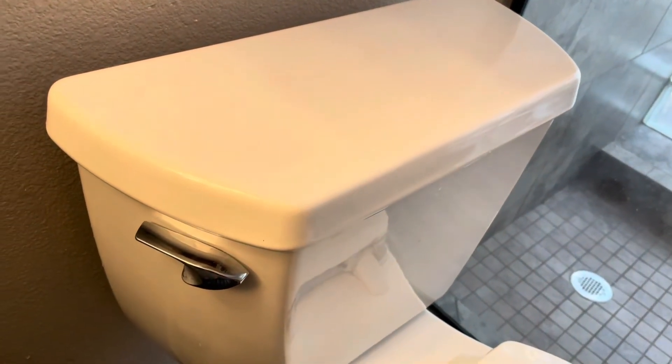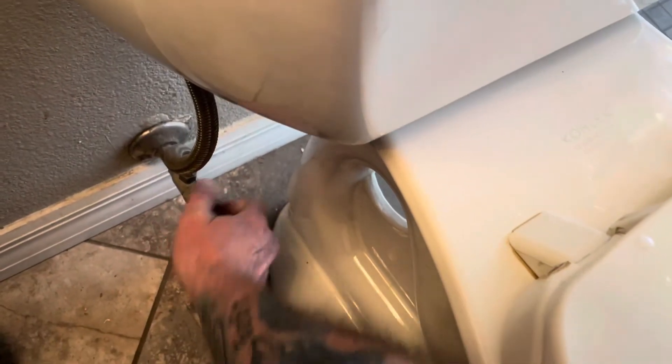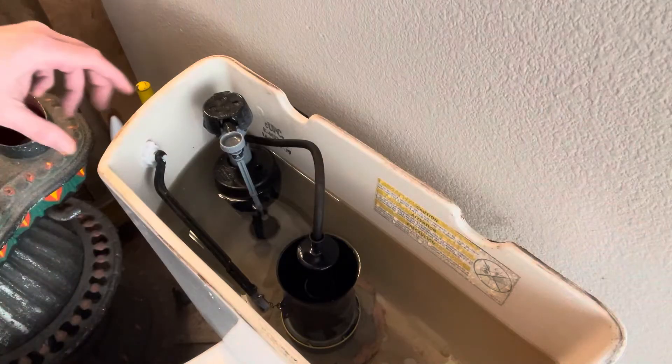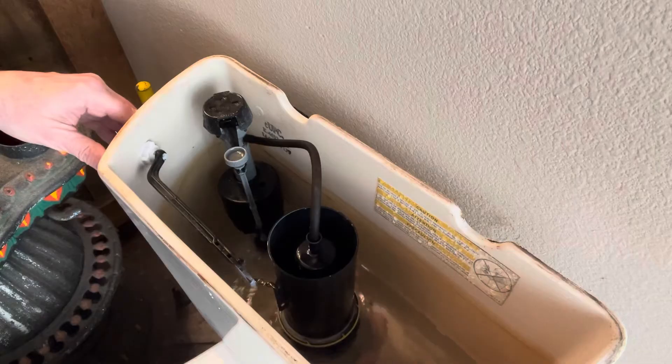If you've got a whistling toilet, we're going to get you fixed up here in no time. We're going to start by turning off the water at the wall. We're going to take off this lid. Now we're going to flush the toilet to get that water out of there.